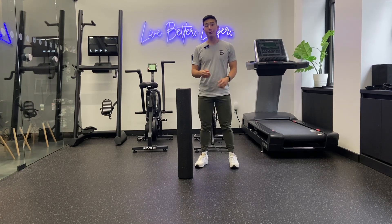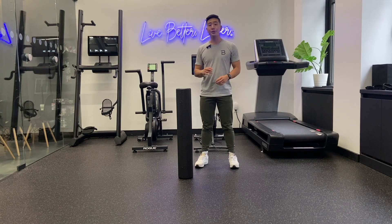So in this video, we're going to be covering four mobility drills that you can do to start opening up that mobility in your neck and in your mid-back.